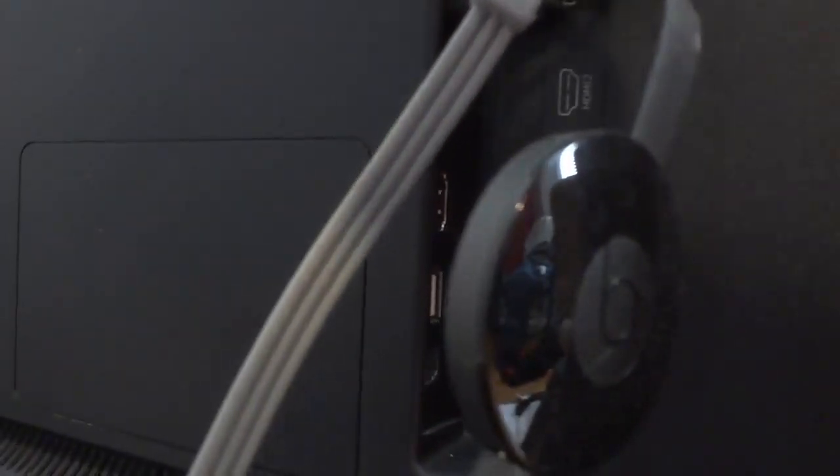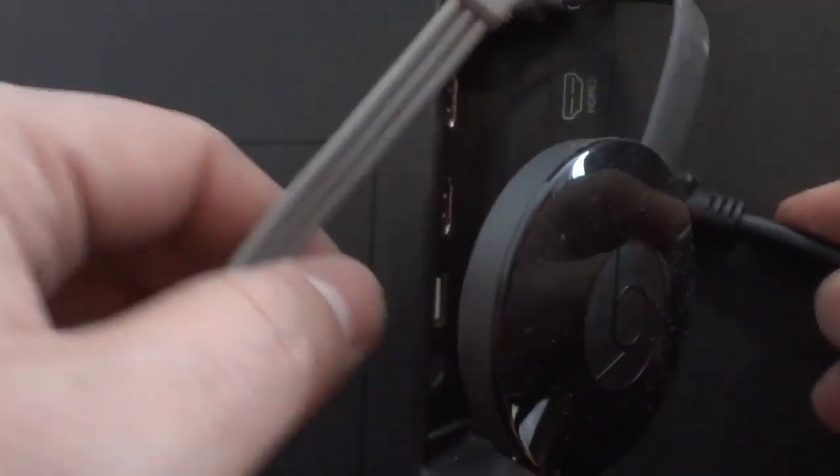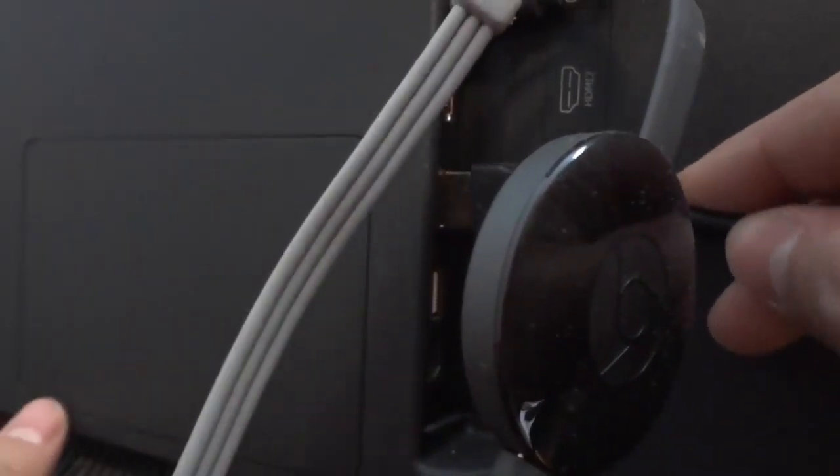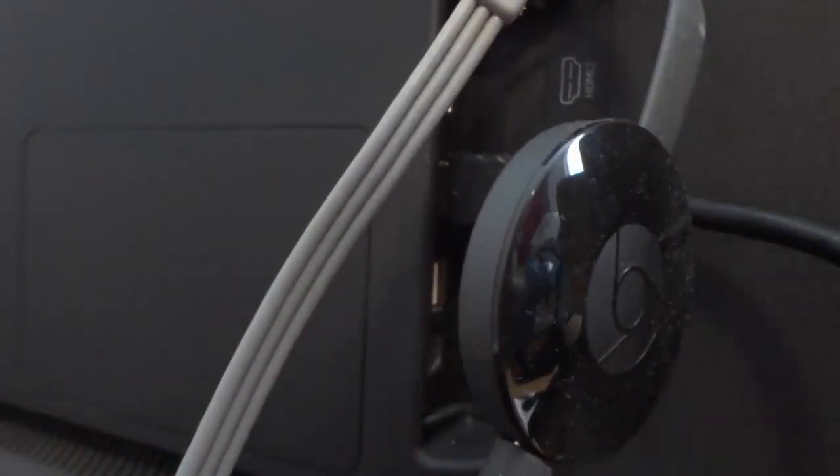Then I'm going to take the other end of the HDMI cable and plug it into the input of the TV. So it's going from the output of the cable box to the input of the TV. I'm going to plug this into the HDMI 1 port right here — just like that. It's literally that simple.